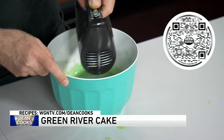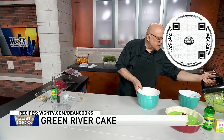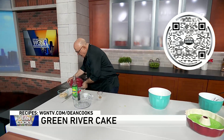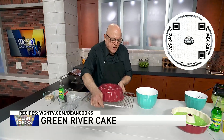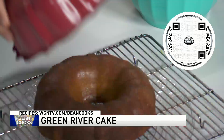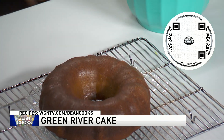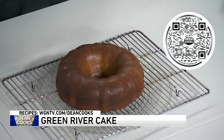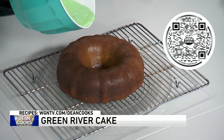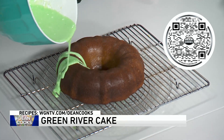It's pretty much done right now. When the cake is done, put it on a cooling rack for about 15 to 20 minutes, take the bundt pan off, and here's what you've got.